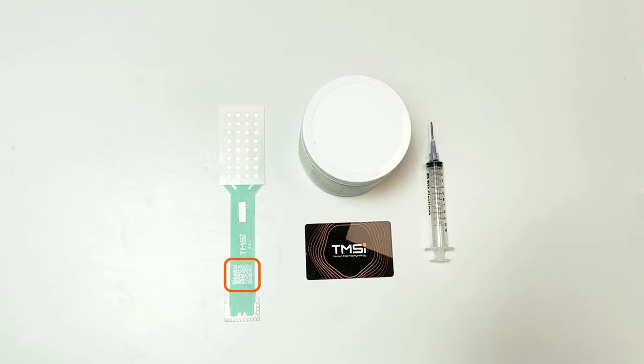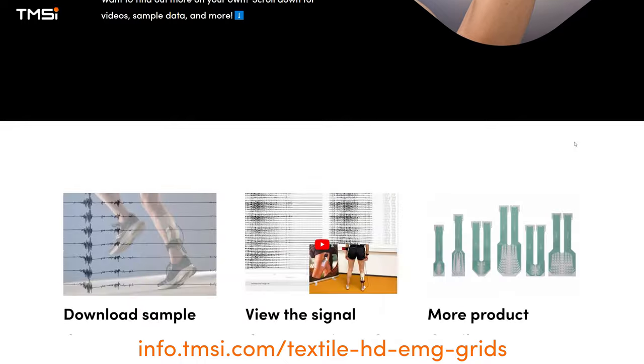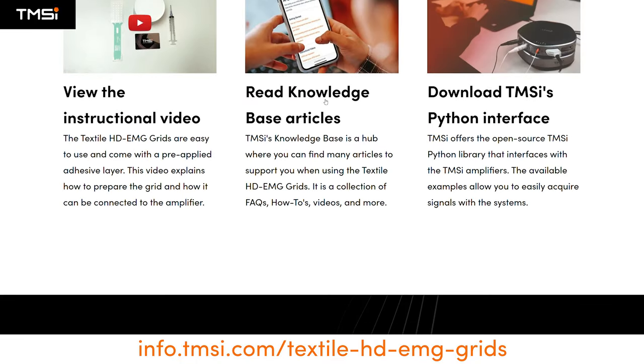Scan the QR code on the grid or visit info.tmsi.com/textile-HD-EMG-grids for a link to the helpful knowledge base and more.